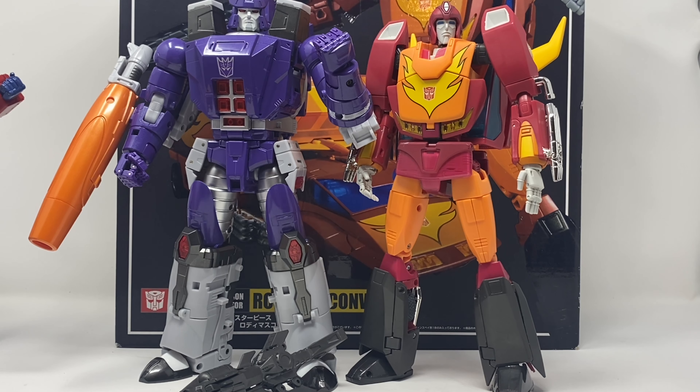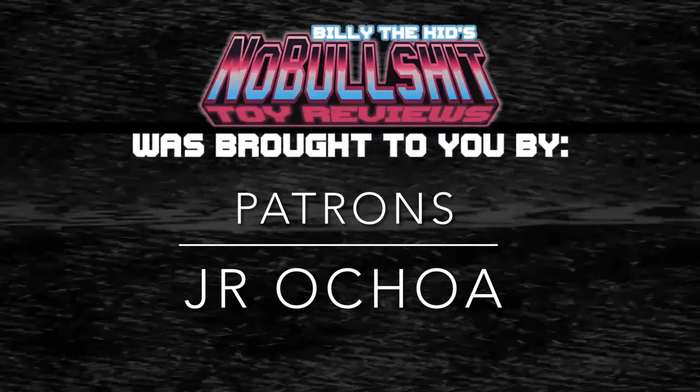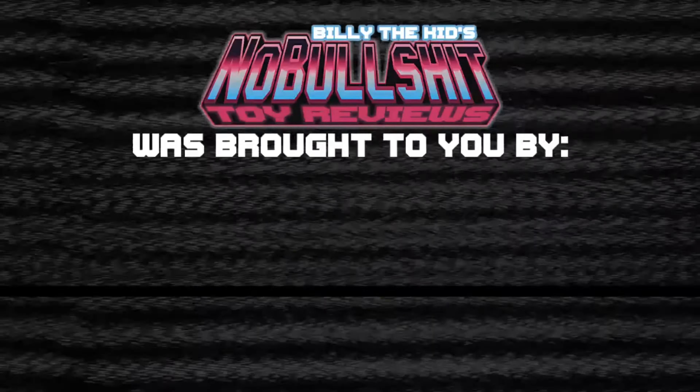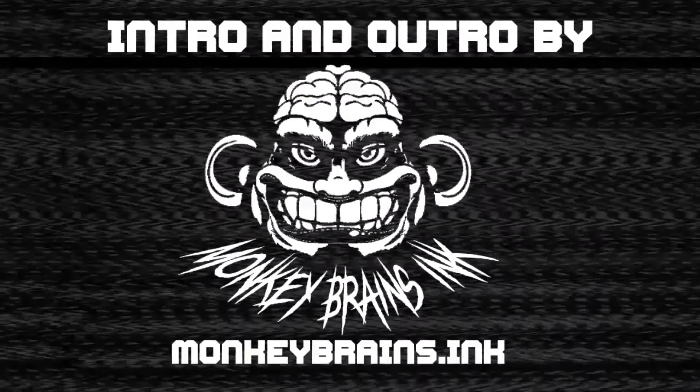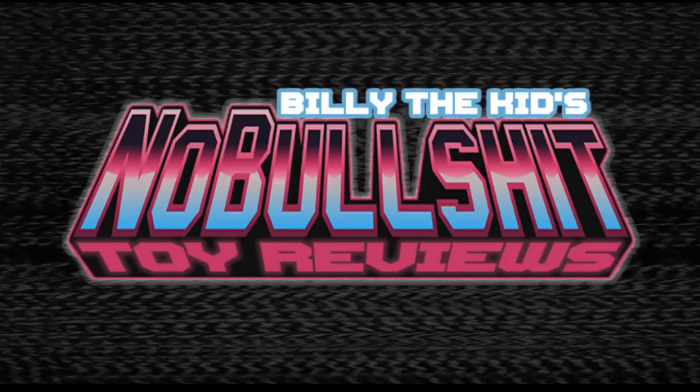To my Patreons, thank you for your continued support and belief in my channel. If you like what you see, give me a like and subscribe. This is Billy the Kid signing off — I'll see you next time.